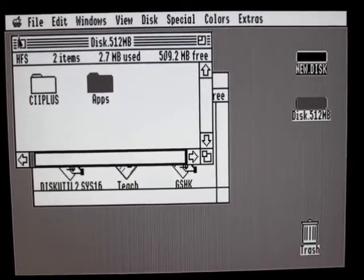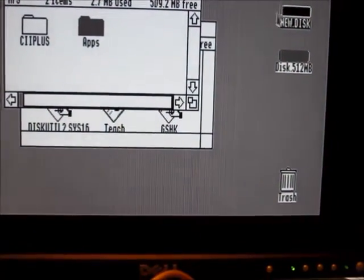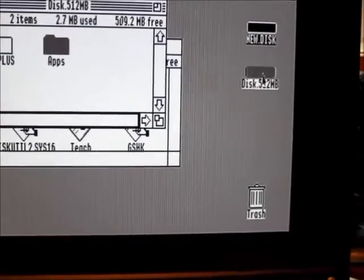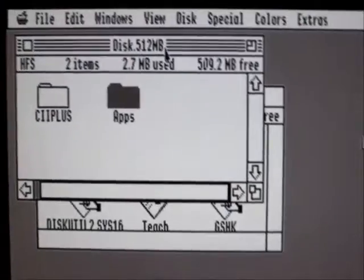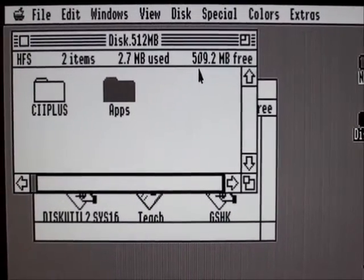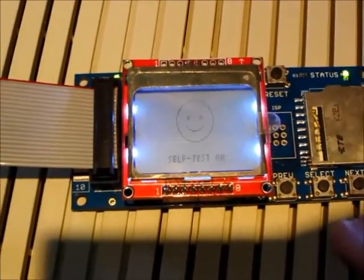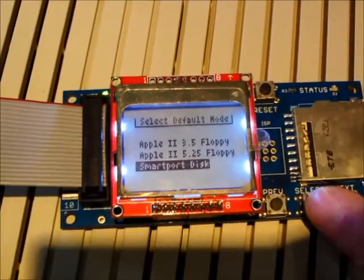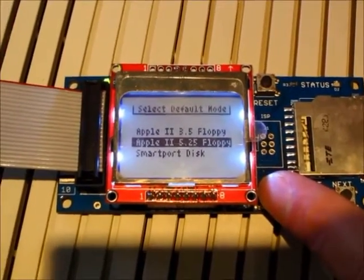On this IIgs I've got two disk images set up: a 32MB ProDOS volume that I just booted from, and an HFS disk mounted as the second SmartPort volume — which is actually 512MB, so it shows 509MB free. To change emulation mode, I hit the reset button, then while the info screen is up I hit select. That brings up a menu to choose between SmartPort disk, 5.25 inch floppy, or 3.5 inch floppy.